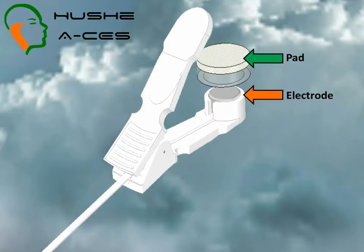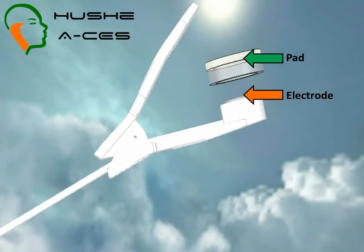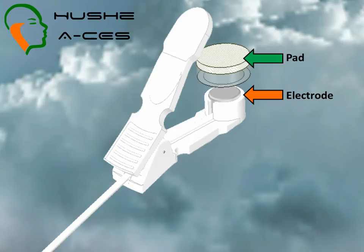The electrode pads supplied with the Houshey ACES are designed to fit onto the electrodes. By applying a few drops of electrolyte to each pad, the low electric current from the device is able to pass across the air to skin barrier much more easily.